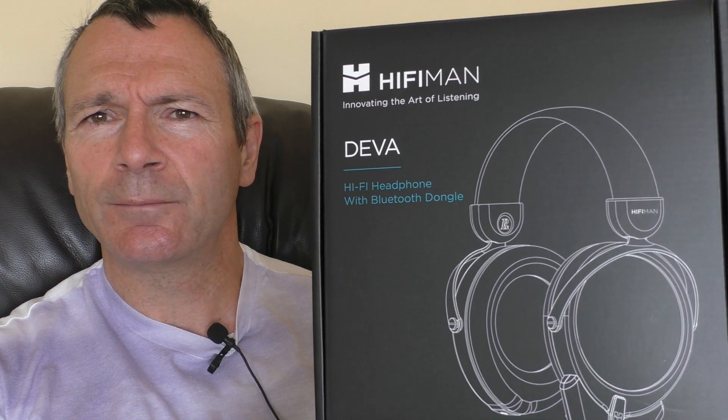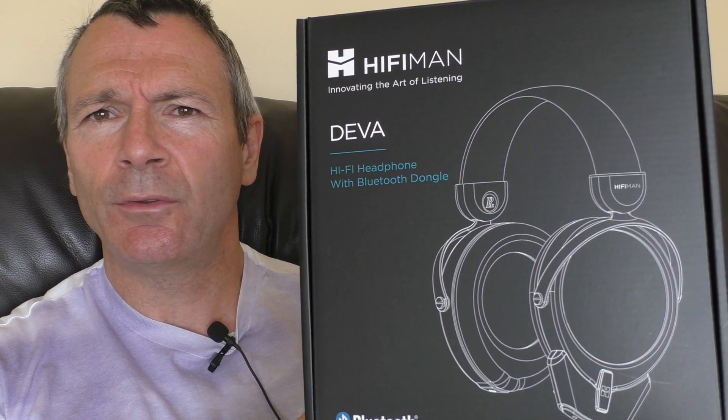Greetings to you all over there in China, and I hope you're still keeping well. Anyway, let's show you what I've got to talk about today. It is the HiFi Man Diva — it is a hybrid Bluetooth planar magnetic open headphone. Diva is a Sanskrit word, and HiFi Man have been following the Sanskrit language, which is an ancient language. Diva means 'heavenly.'